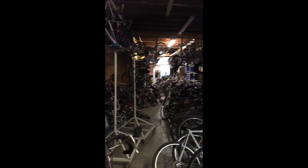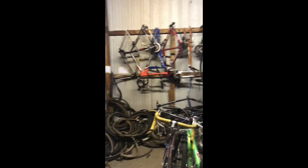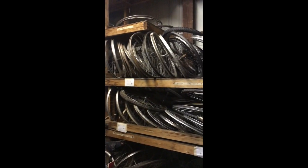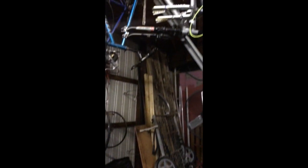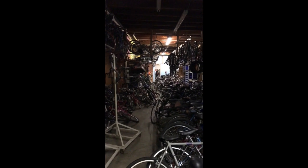So here's where I come picking sometimes on the weekends — this is Bloomington Community Bike Project. It is packed full of bike project stuff all the way to the front. We're in the back half of it, actually. It's an awesome place. Thank you.